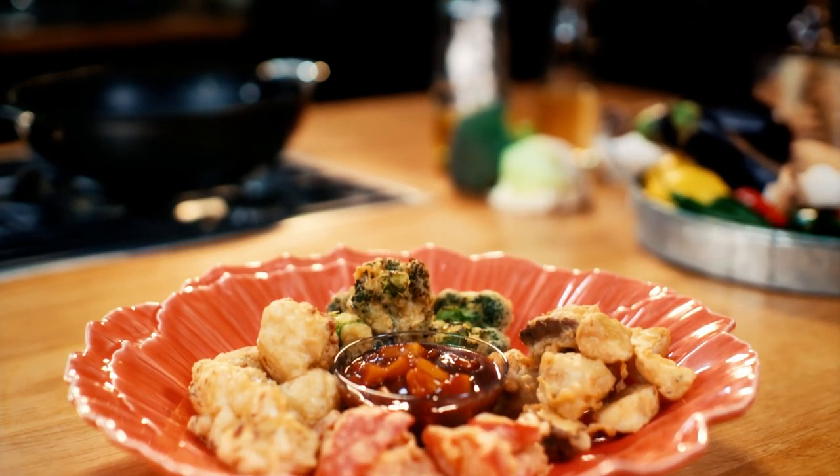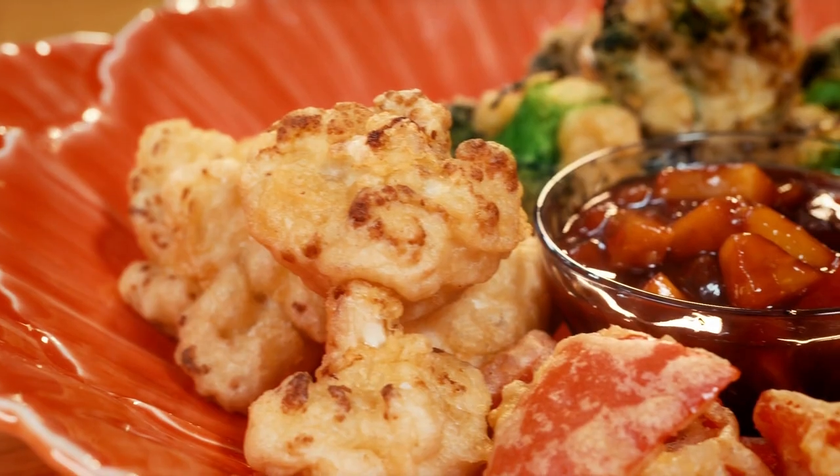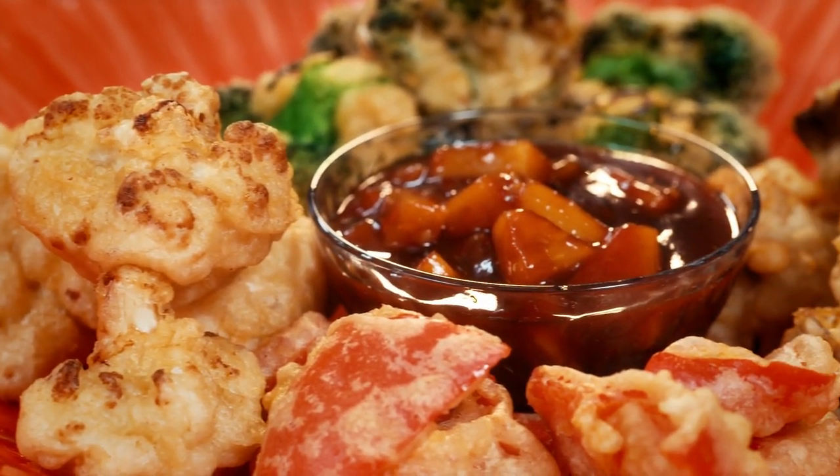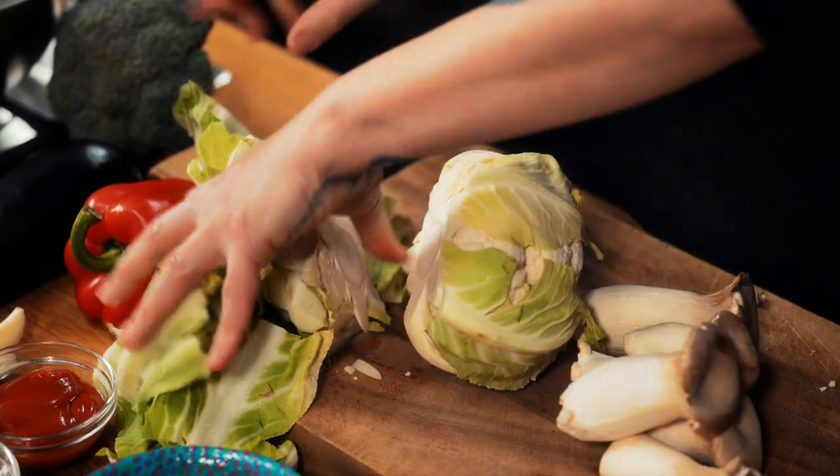First up, who doesn't love sweet and sour? I'm going to batter a delicious selection of veg. So we'll start with prepping the veg. Let's take the base off our cauliflower - we're looking for little morsels that are going to be dipped in the batter and then deep-fried.